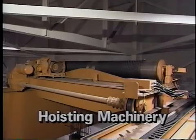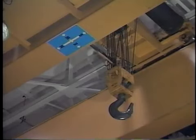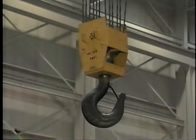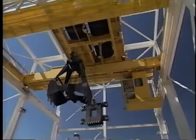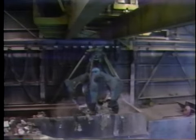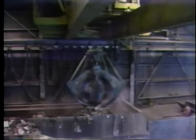The hoisting machinery raises and lowers the load. The lifting assembly is suspended from the trolley on wire rope. A hook or set of hooks is the most common lifting assembly. Magnets, buckets, grabs, and vacuum attachments are among the optional lifting assemblies that are available.